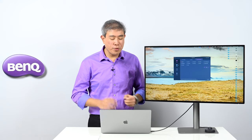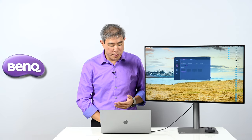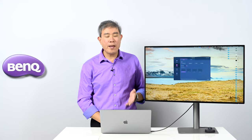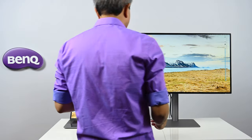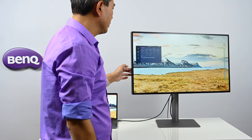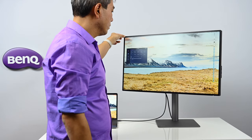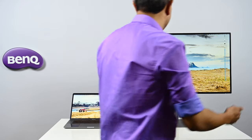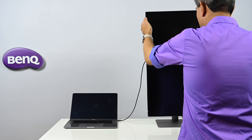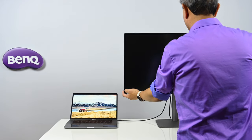The display features auto-pivot — it has an accelerometer built in that detects its orientation. Being an IPS panel, it offers 178-degree viewing angles on both sides, so colors look great whether you're viewing at an angle or rotating it vertically. When rotated, the display automatically switches orientation thanks to the firmware integration.